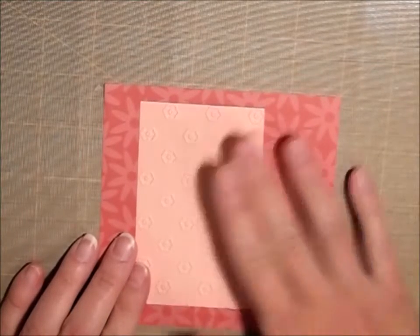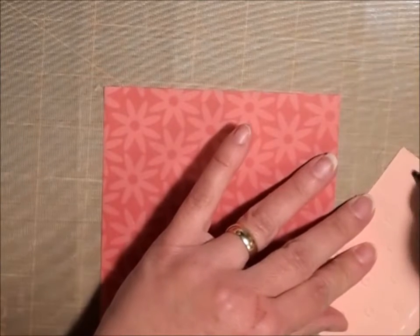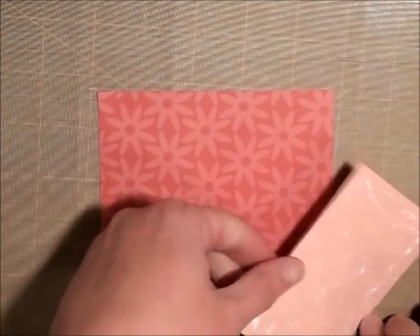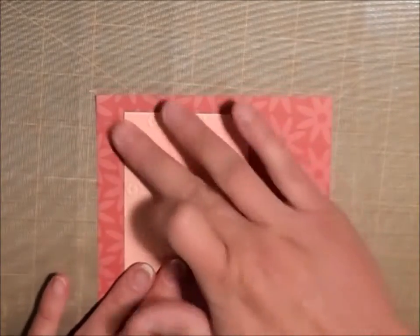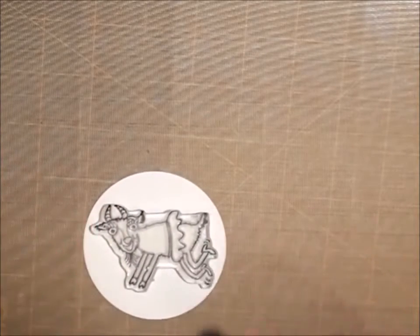I'm going to put that on here. I'm just going to use a little bit of my art glitter glue to glue that down. I'm just kind of putting it off center to the left just a bit. And I have a circle that I cut out from the Cuttlebug — it's about a three inch circle — and I'm going to use the little girl goat that I think is absolutely adorable. She fits perfectly on this little circle, I just made sure I was using the right size.